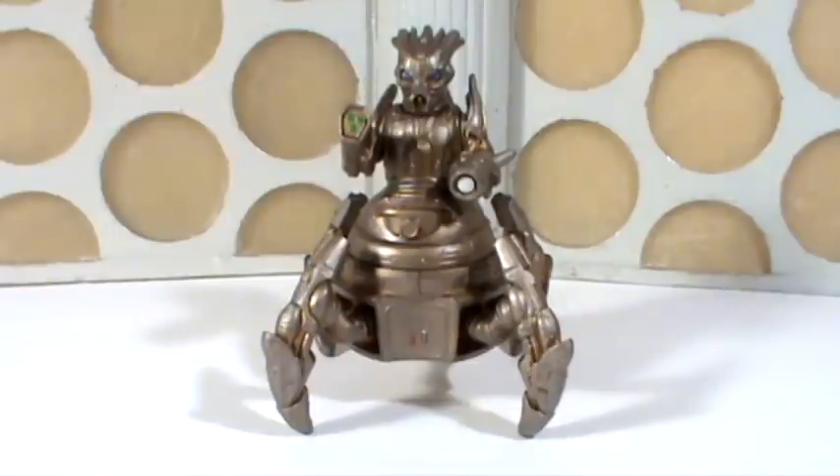I'll be honest — I was never a fan of the Scovox Blitzer in the episode, and I wasn't a fan of The Caretaker per se if I'm honest, but I thought the toy looked really good. I thought it was a very interesting figure.